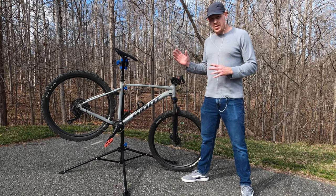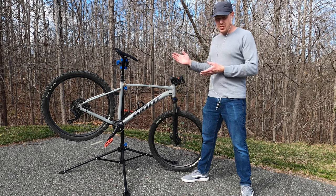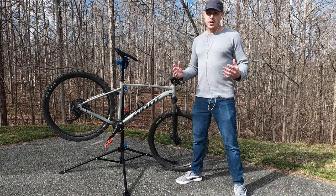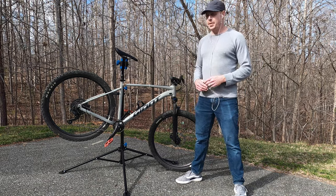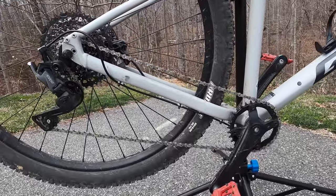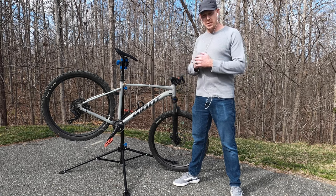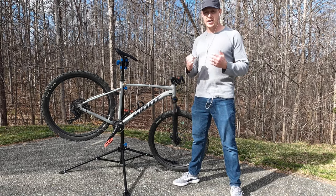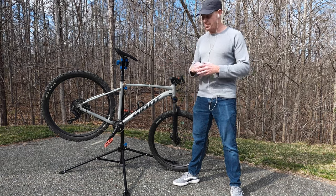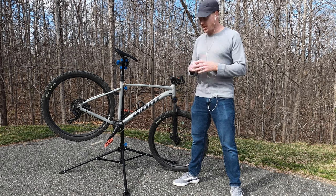I'm going to go over a few things on this bike that interest me — not spec by spec, but the things that stand out — and then get it on the trails to see if it lives up to my previous dreams. Starting with the drivetrain: it's a Microshift Advent 1x9, so one chainring up front and nine gears in the back — a wide-range nine-speed. I'm very familiar with the Advent from testing the Marin Bobcat Trail, and I also run an Advent X on my main trail bike, which is basically a 10-speed version with a little more range. The derailleur also has a clutch, which helps with chain retention, chain slap, and chain noise.